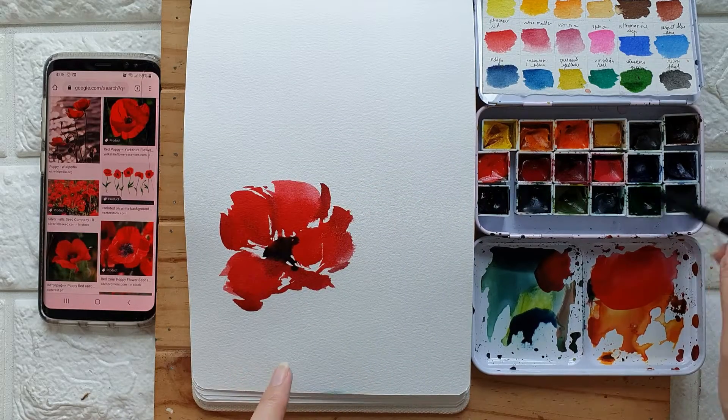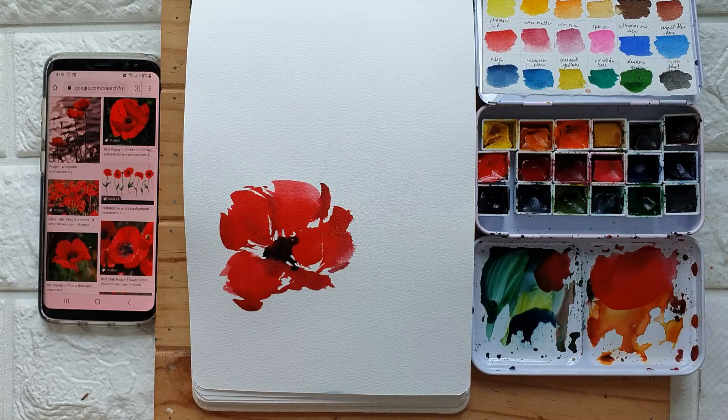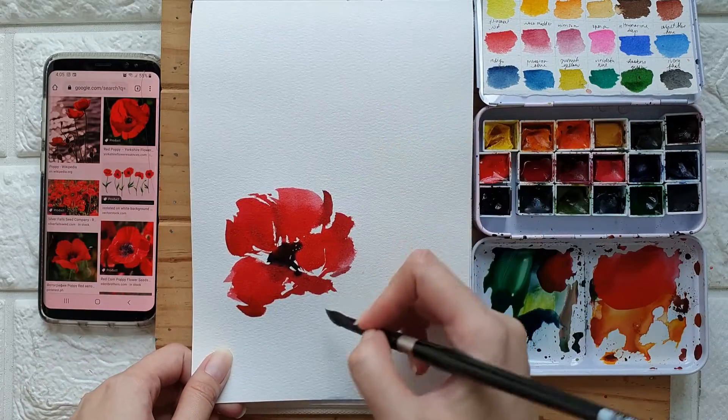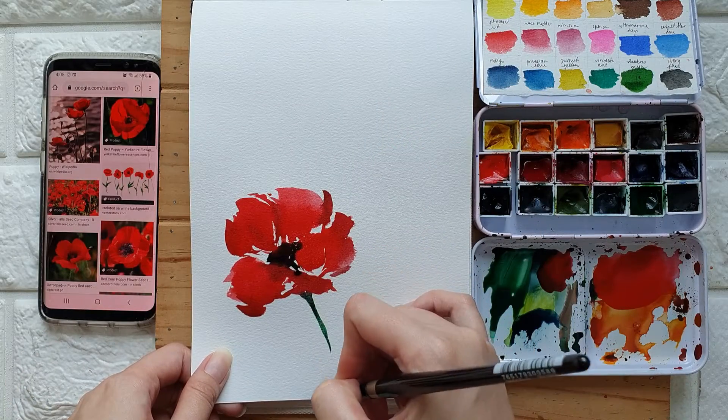Let's grab some Hooker's Green — or if you have sap green, you can use sap green as well. I'm just going to add the stem.